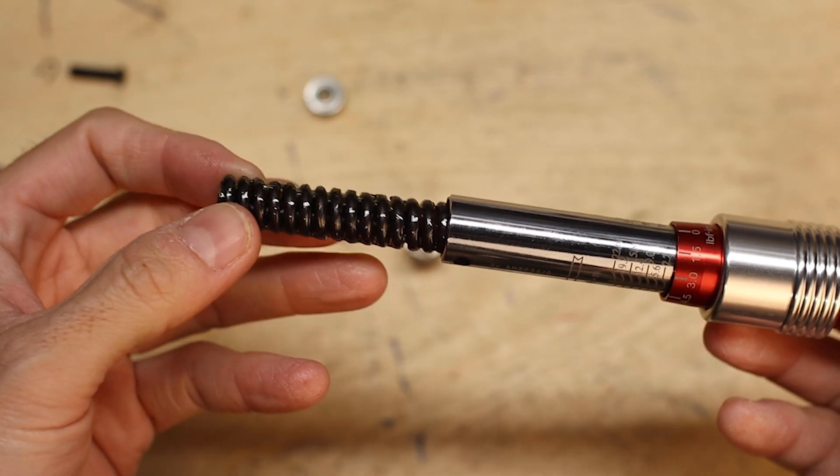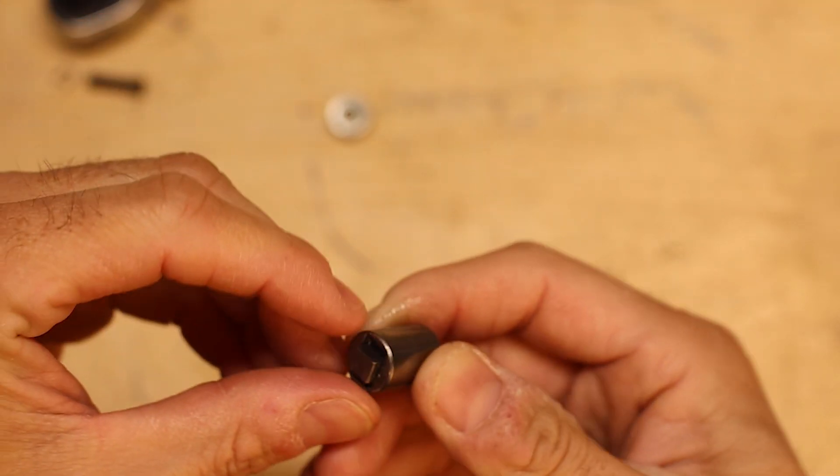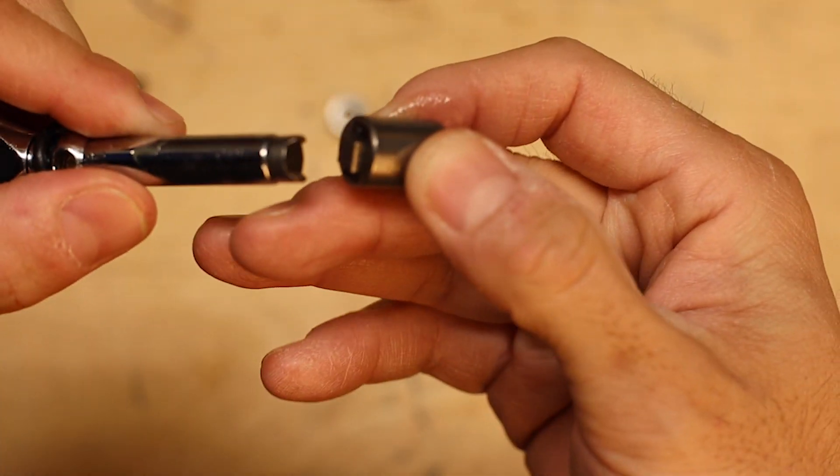I'll talk about my likes and dislikes about this particular wrench in just a minute, but in this video I'm actually going to disassemble this wrench and show you the internal mechanism for how this type of torque wrench actually works, since most click type torque wrenches operate on a similar principle.